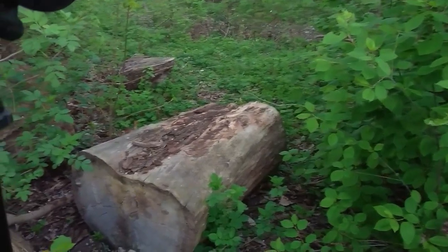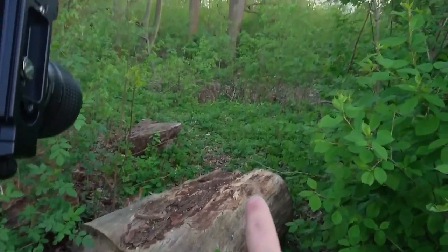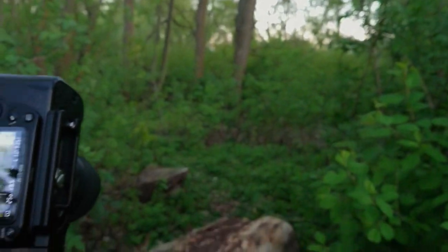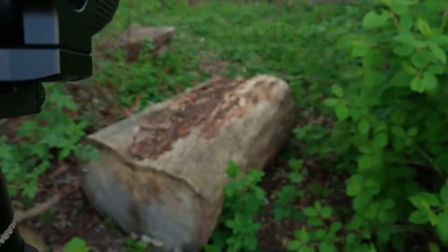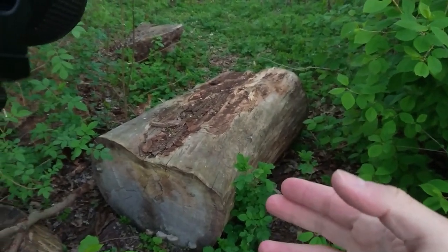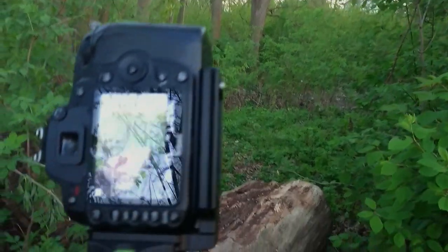So this is the photo I'm trying here. I like to take this tree together with this place. Maybe I will go to focus stacking because the tree is in the foreground and I want the background to be sharp also.